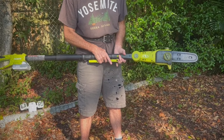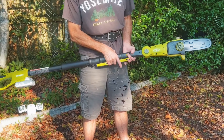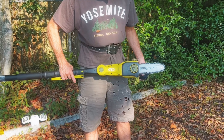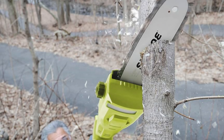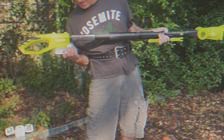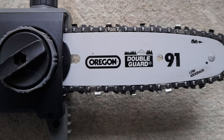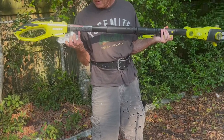Admittedly, the pole saw has the shortest reach in its category and may not be the most powerful option available. However, this kit provides you with three indispensable tools at a reasonable price, making it an excellent choice for anyone seeking a multi-functional yard tool. Its lightweight design adds convenience, allowing you to work longer without fatigue. You'll also appreciate the space-saving benefits — instead of cluttering your garage or shed with multiple tools, this all-in-one solution efficiently takes their place.